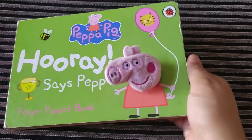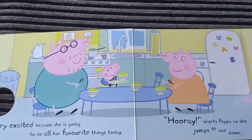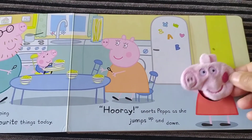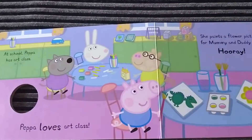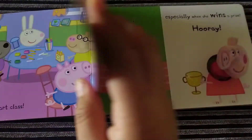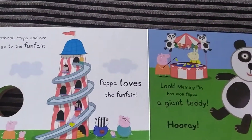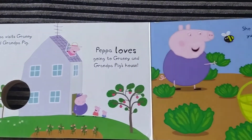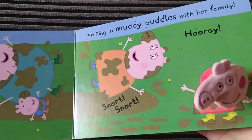This is a board book, so it's quite sturdy. On each page of the book there is one story and something exciting happens. Peppa says Hooray at school, on sports day, at a fun fair, at grandma and granny pig's house, and in a muddy puddle.